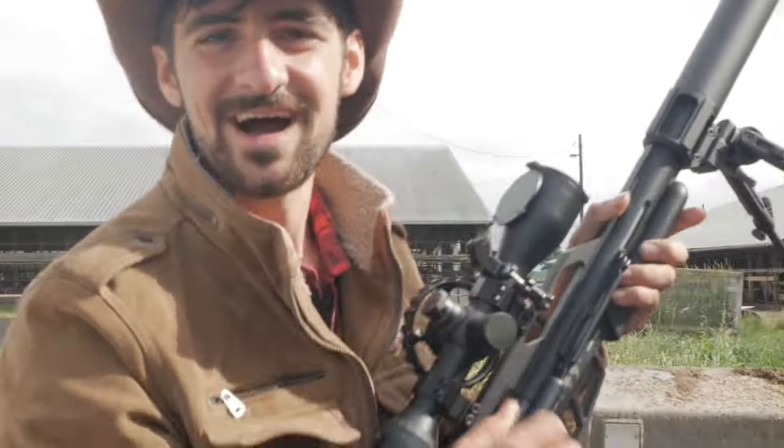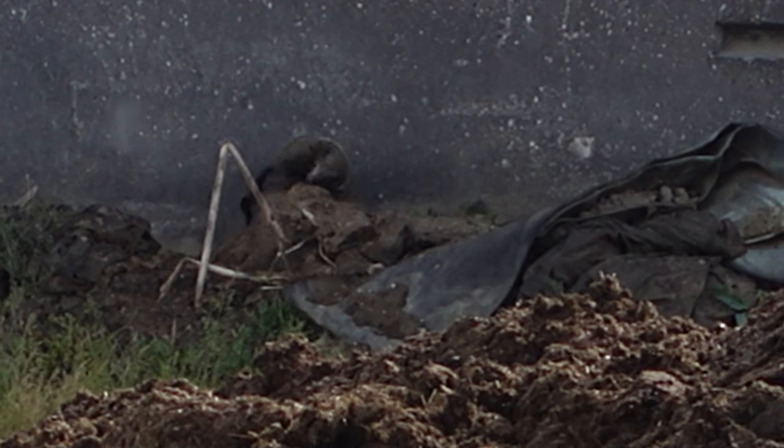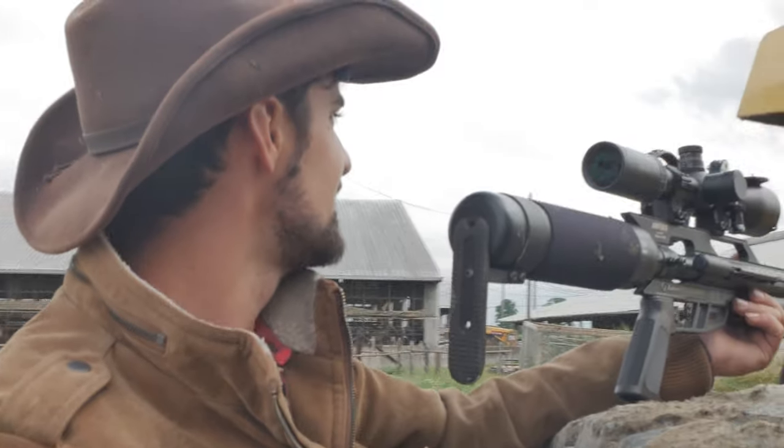Perfect shot! I killed my first groundhog with this gun using one of the pellets that I made myself — isn't that awesome? Just as I shot, there was another one coming out of the hole with its head sticking out. We'll sit around and wait to get another one. Hopefully it pops up and we can get two groundhogs from the same hole. Today is a mixed bag with mixed air guns.